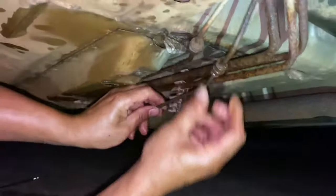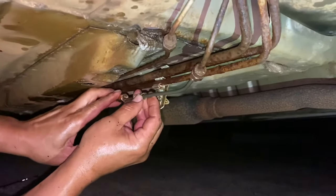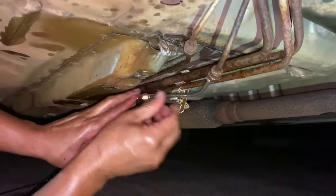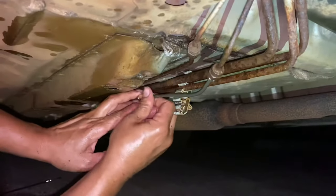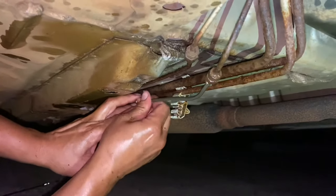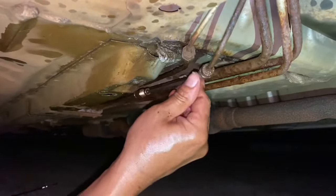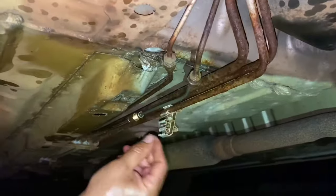The new line is on the other end - just might have to massage it a little bit to get it to actually fit how we wanted it. Things like this happen all the time. We're just gonna have to figure out the bend to get it back to hiding up there like factory, which shouldn't be a big deal.